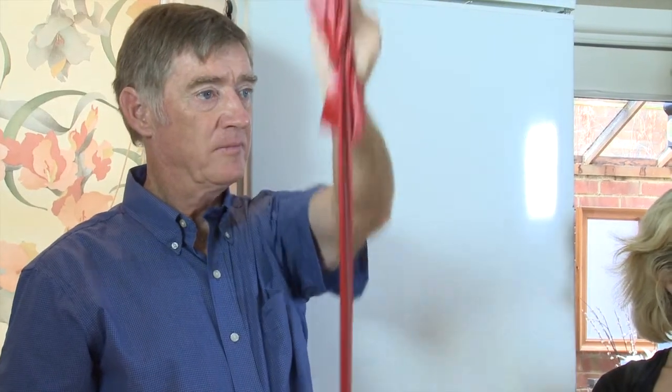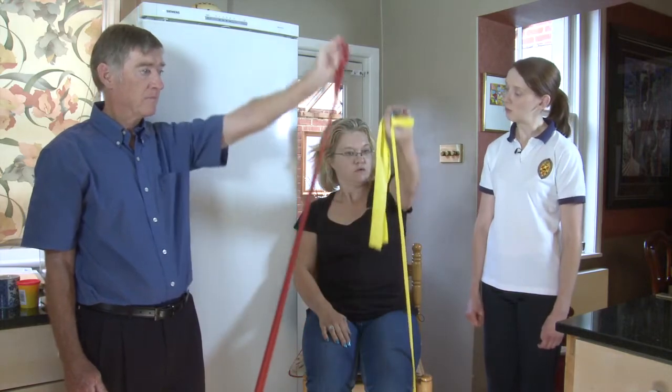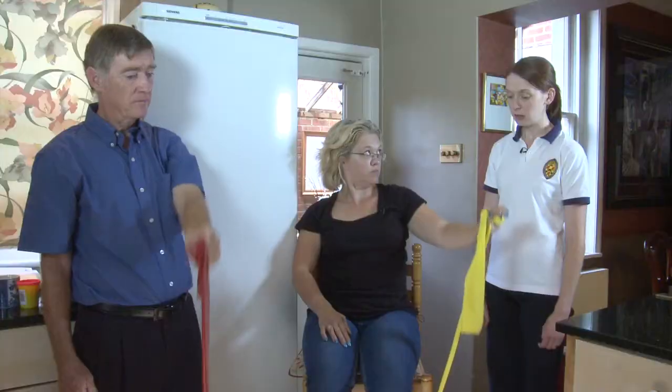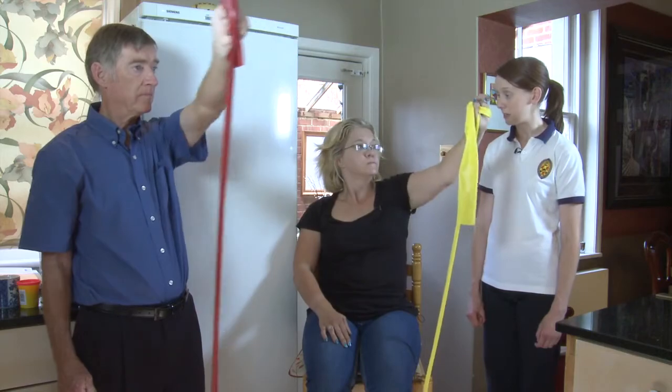Once you've done maybe 10 to 12 on each side, have a good rest before you try it on the other arm. Where would you normally get bands from? Your local physiotherapy department may well have them, otherwise have a look on the internet.